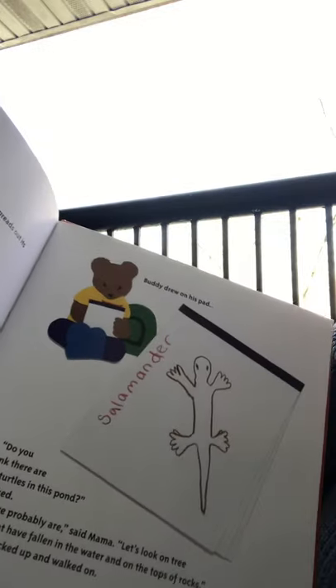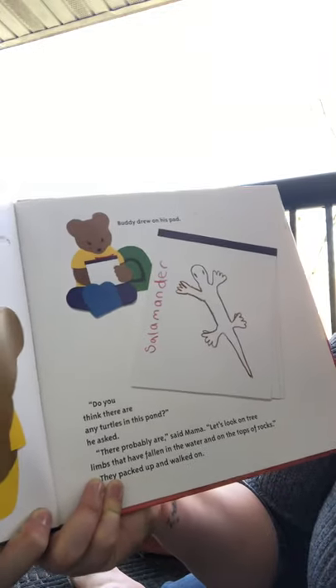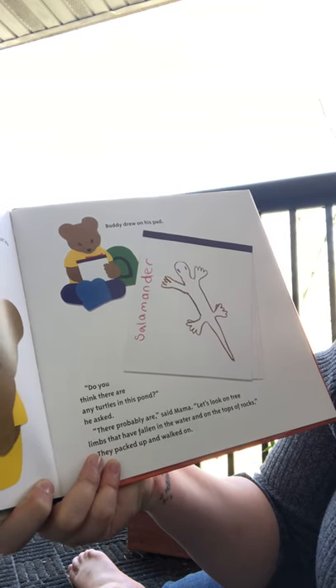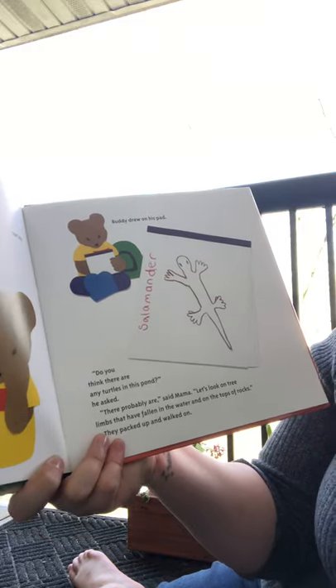'Look,' he wrote beside his salamander drawing. 'Do you think there are any turtles in this pond?' he asked. 'There probably are,' said mama. 'Let's look on tree limbs that have fallen in the water and on the tops of rocks.' They packed up and walked on.